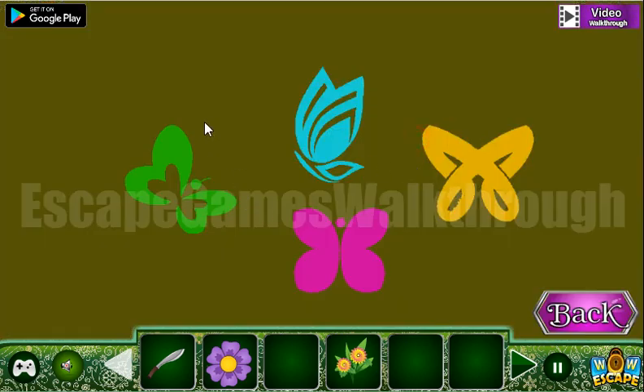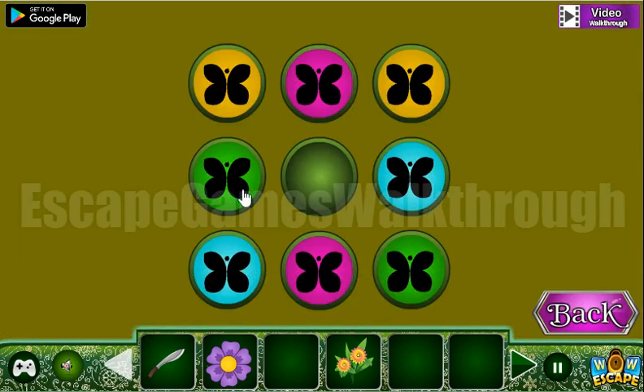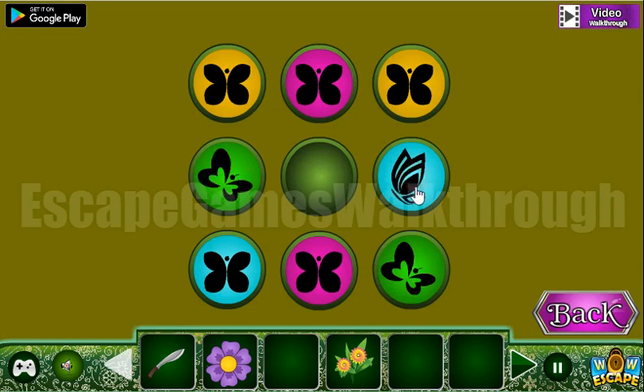Now let's look at this hint: green is for butterfly of this type, pink, blue, and yellow. Here we are to use it — so green is for butterfly like that, light blue like that, pink already.